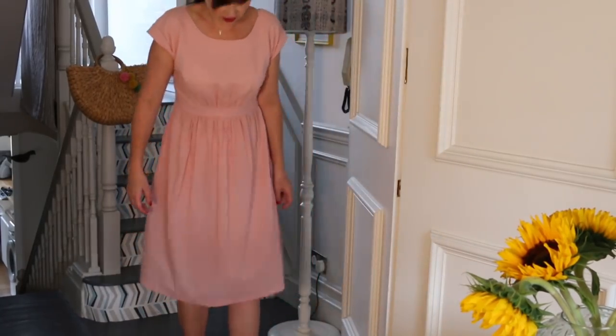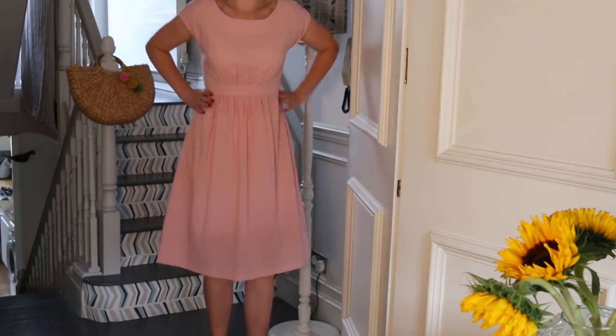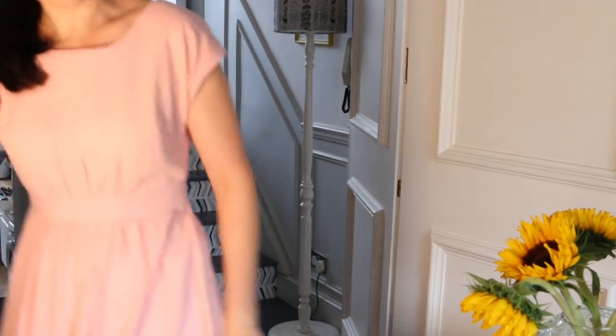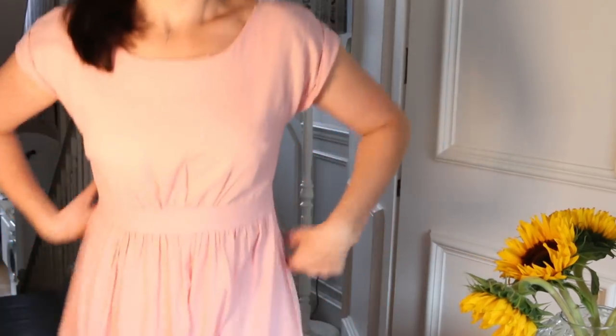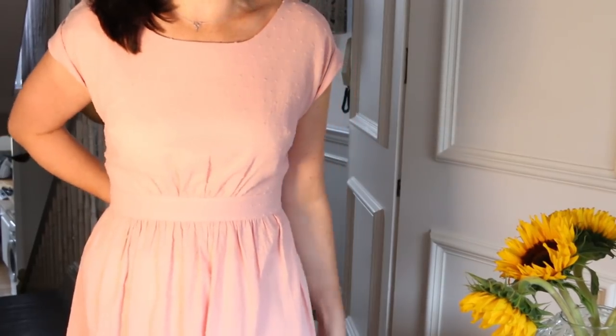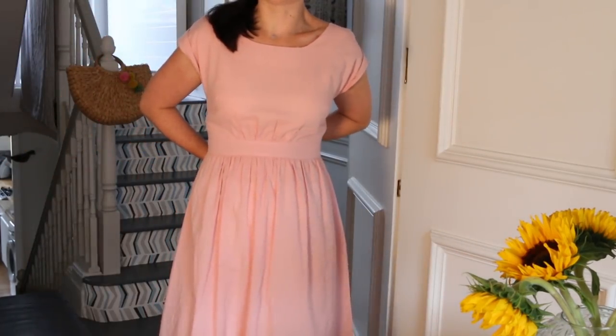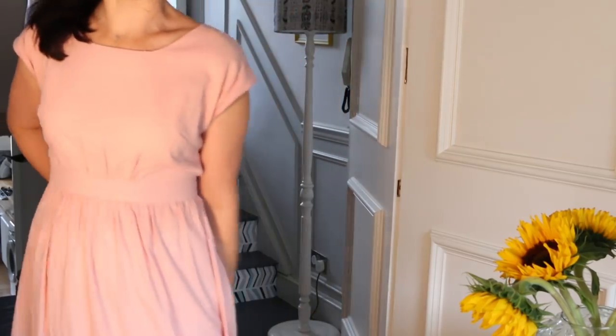The length is just below the knee, but there is also a version you can cut above the knee if you want it shorter. I'm just over 5'6", so that gives you a point of reference. This is a size 10 and it's slightly loose on me, which is comfortable. If I wanted more of a nipped silhouette I could take it in through the back, but we wanted to make a standard 10 — sometimes we alter things for me and sometimes we don't.